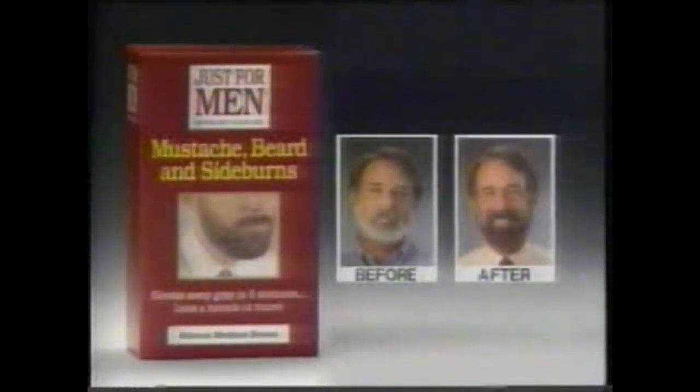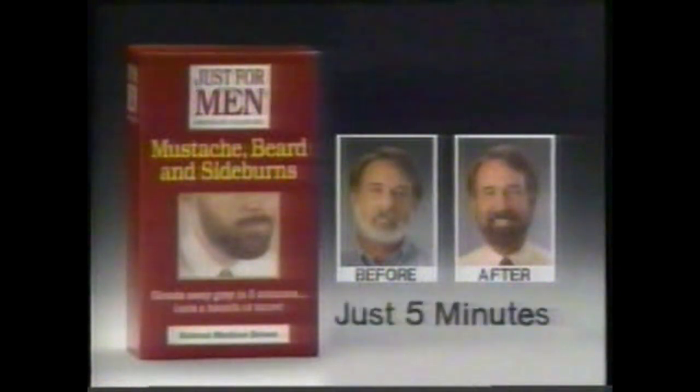And now try Just For Men color gel for the hard to color hair of mustaches and beards. Brush in, rinse out. Just five minutes.